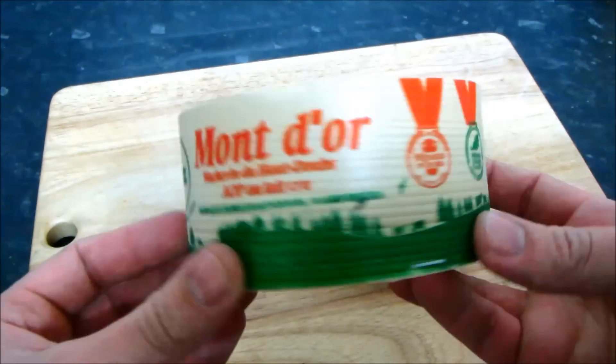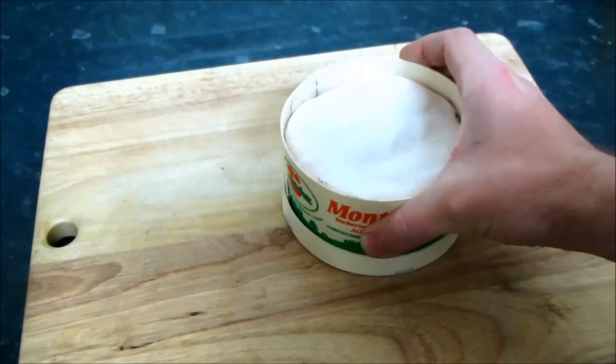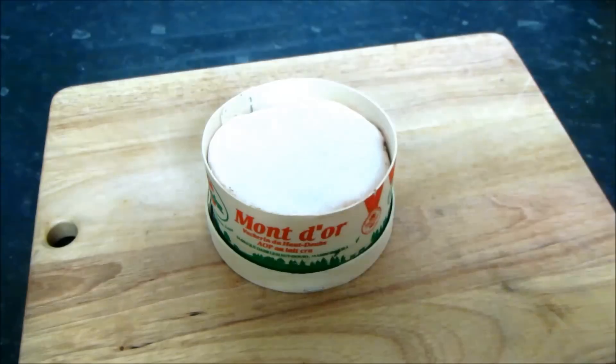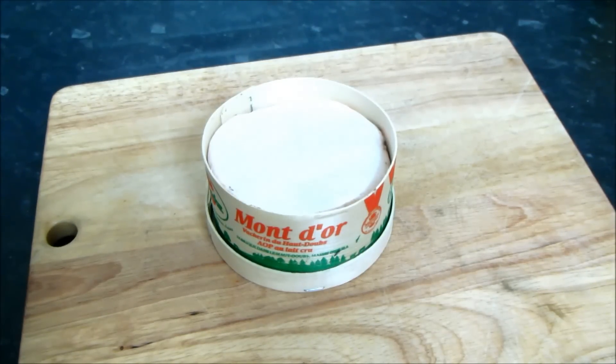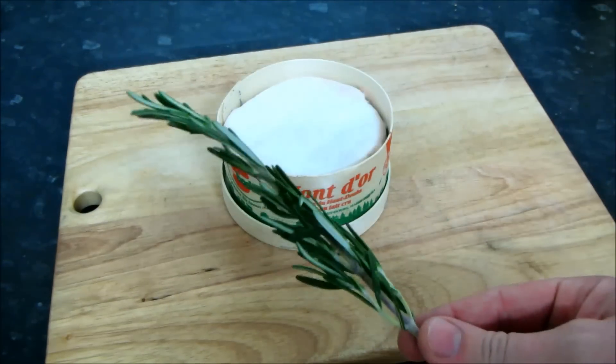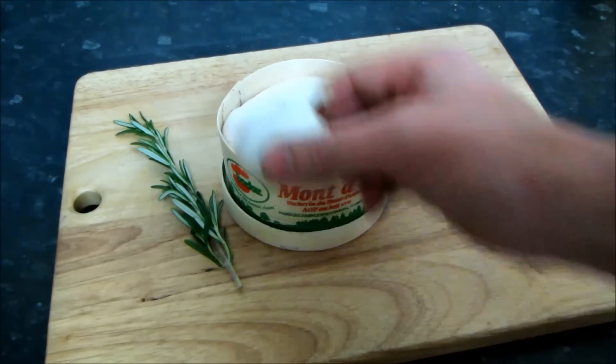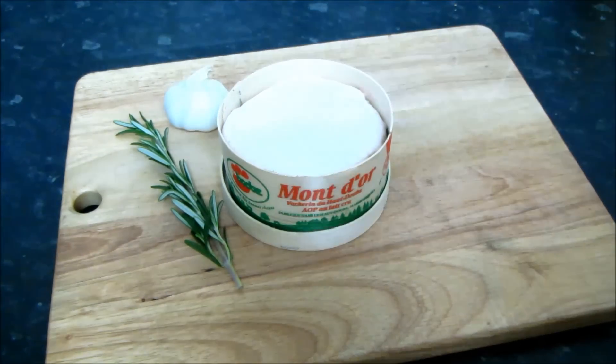You can bake this cheese as it is, but we're going to slash some holes in the top and add some flavours. I love garlic and rosemary, so I'm going to add those, plus a drizzle of honey which adds a little sweetness. I've seen other recipes that add thyme and white wine, even olive oil. But you can make it your own — add the flavours you enjoy and leave out the ones you don't.